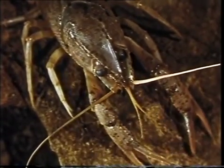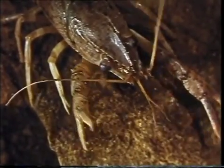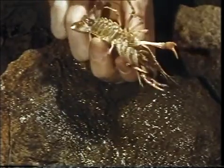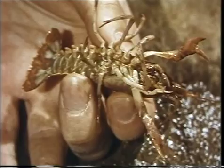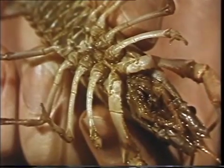The large claws protect the crayfish and help it to obtain food, while the other walking legs are used primarily for locomotion. The legs and all the other appendages of the crayfish are jointed. The name of the phylum Arthropoda relates to this feature.